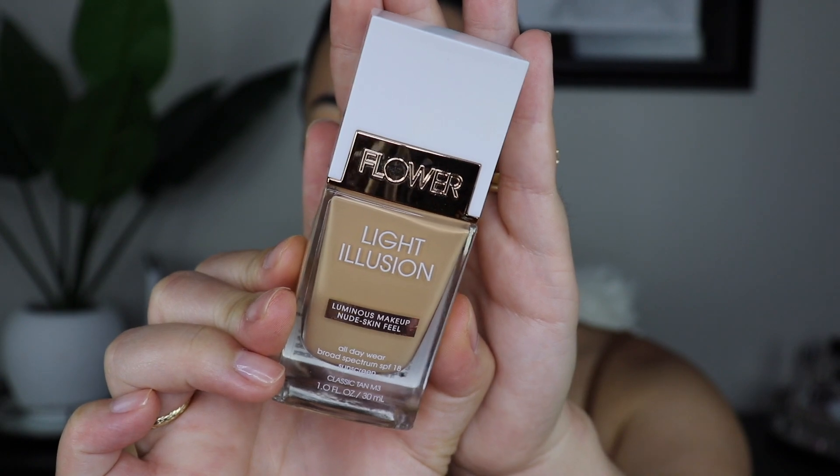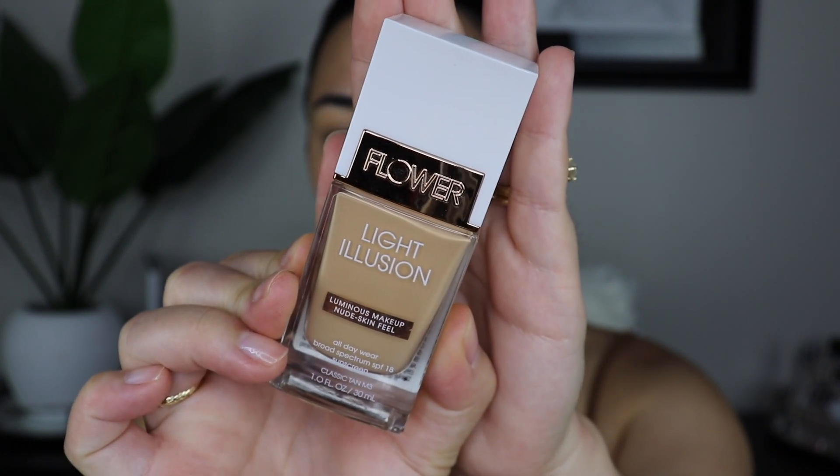Now I've got my brows done. Just for the sake of the video, I'm going to go in with a little bit of foundation. The foundation I'm going to go in with is by Flower Beauty — it is the Light Illusion Luminous Foundation in Classic Tan M3. I have ranted and raved about this foundation all last year. I feel like it doesn't get talked about ever. I love that it is a medium to full coverage dewy foundation. It's not too slick, it feels good on the skin, and it blends out so well.